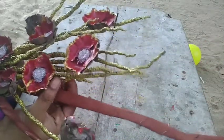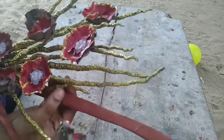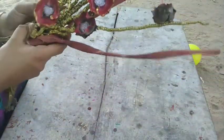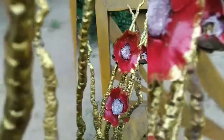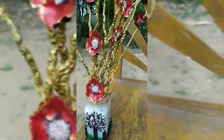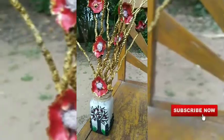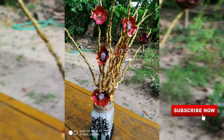You will work on the back side. We will do the back side with the red color and this color. The golden color is super. We will do a pot. We will use glass painting for the craft.